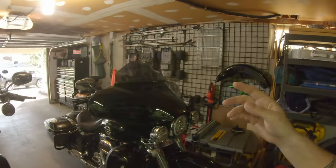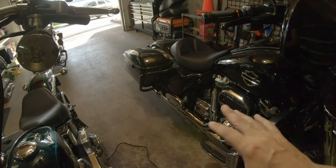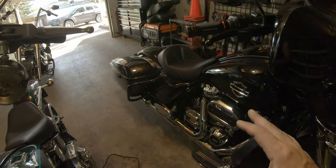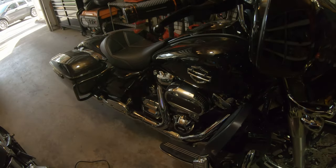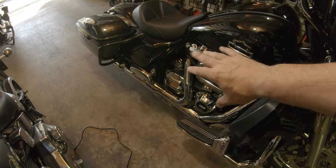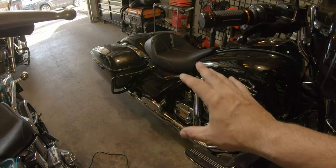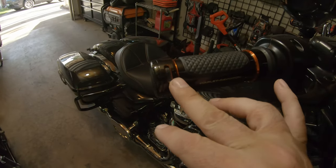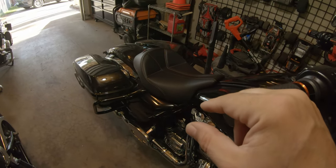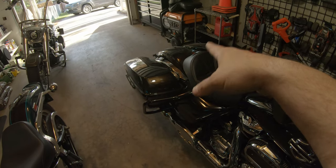Y'all know I've got this whole black and chrome thing going on — swapped out the levers for black, trying to keep everything centralized with chrome in and around the engine bay, and orange accents. Black with accents of orange, like what I've got on the grips, the seats, the tramp stamp on the rear fender, and the saddlebag liners stitched in orange.